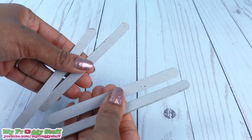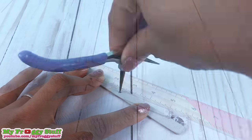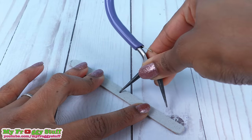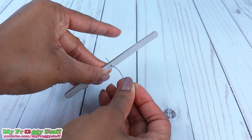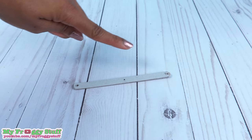Repeat to make 4. Find the center point for each one and draw a dot, then make a small hole using needle-nose pliers. The hole just has to be big enough for a paperclip to pass through. Make 2 more holes at the ends, 1 on each side, and these need to fit the wooden dowels.